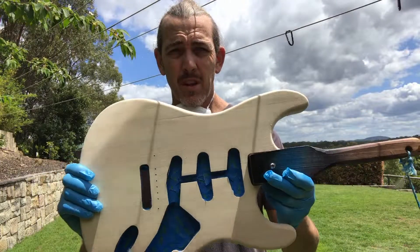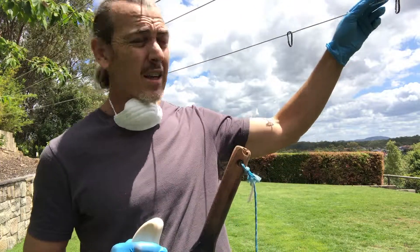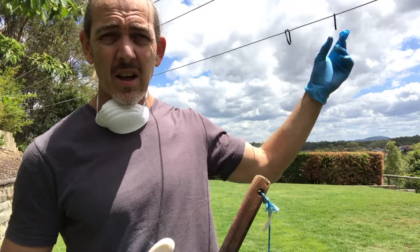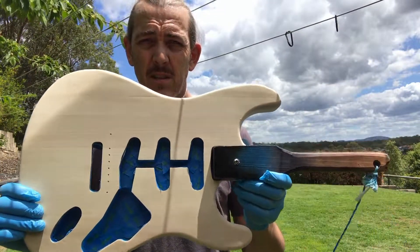I'm just outside about to apply the first prime coat to this guitar. A couple of things to keep in mind: I'm going to be doing this near a clothesline so I can hang the guitar when it's painted. As you can see, I've got these hooks in place already — you don't want to be searching around for a way to hang your guitar after you've got a wet guitar in your hand.